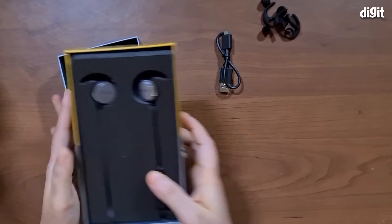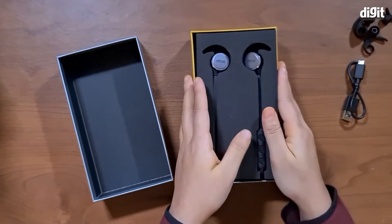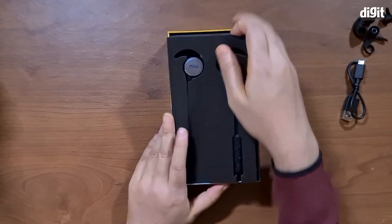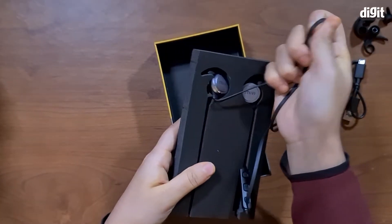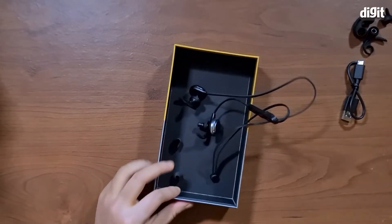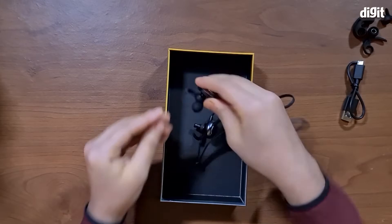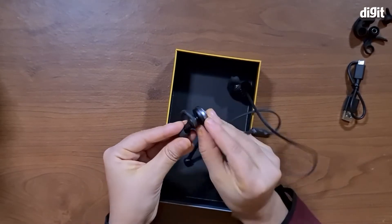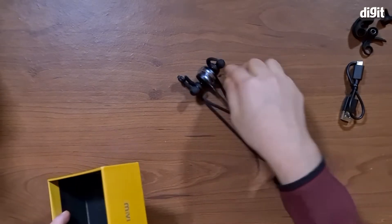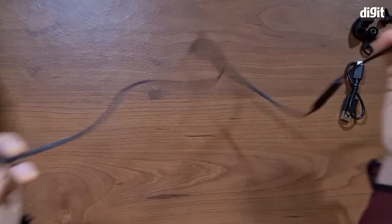Let's come back to the product itself, which is the Mivi Thunderbeats. Let's extract this from the packaging slowly and carefully. While extracting it, the tips on them actually came off — they were pretty snug inside the packaging. These are wireless Bluetooth earphones.